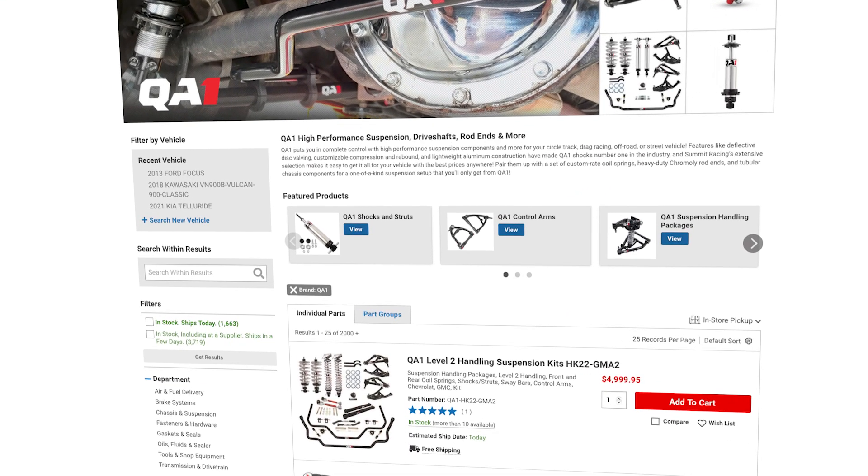All these parts are available at SummitRacing.com or through their four retail locations. Until next time, I'm Justin with Summit Racing, we have Damien here with QA1 — see you guys later.